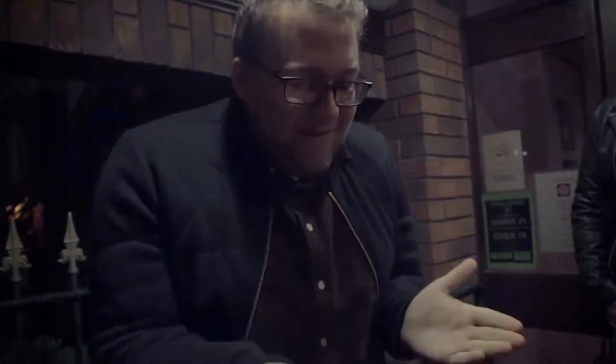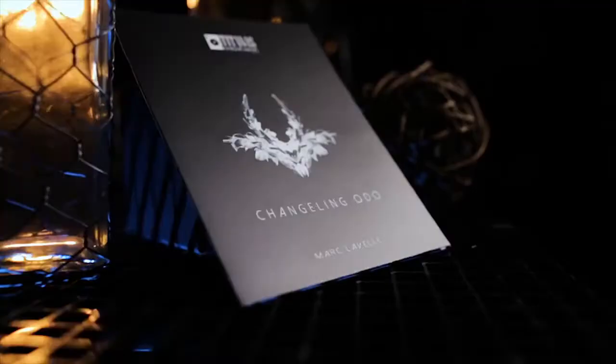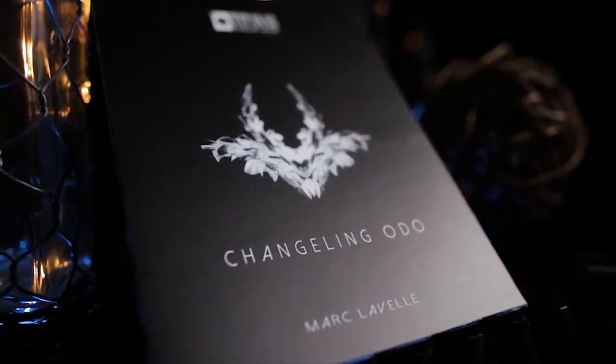Wow, that's great. I've never had magic in my hand like that before. My name is Mark LaValle and this is Changeling Odo.